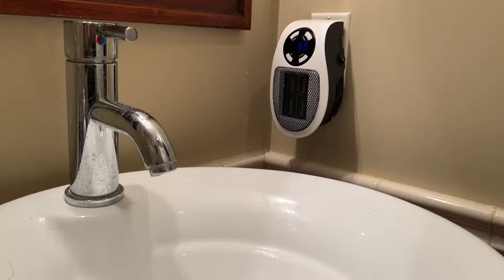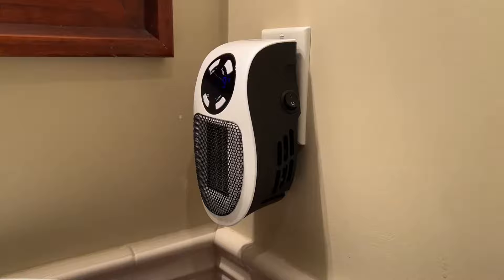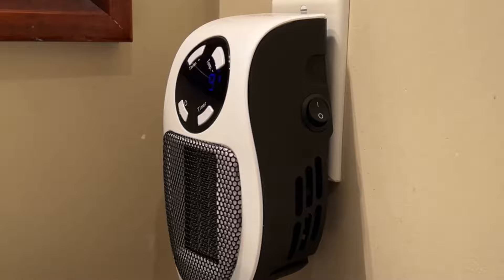I've got it plugged in — we'll power it on and you can set the temperature and timer any way you'd like. Just to give you a quick idea of how it sounds: you basically hear the fan pushing air through the heater grills.